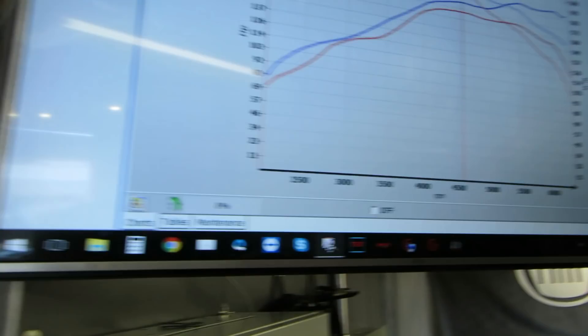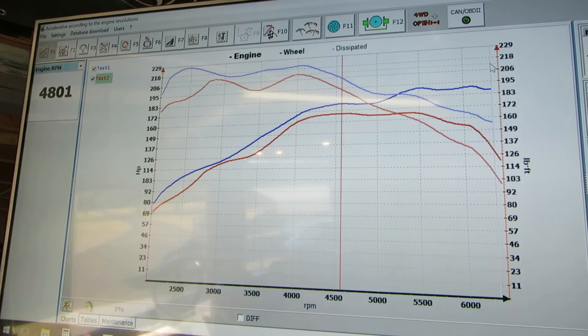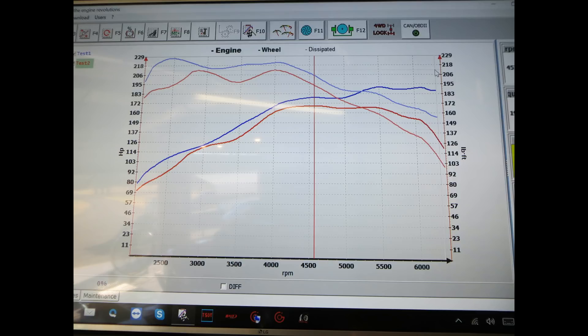We can take a look here, and you see the red line is the dyno in two wheel drive, and the blue line is what you saw before. The numbers are drastically different — about 30 horsepower difference in peak power, and power up near redline is 50 or 60 horsepower difference. So the car pulls back power like crazy when it detects that it's on a dyno.